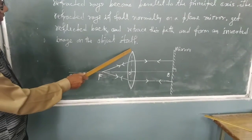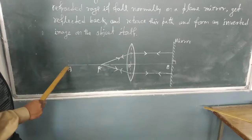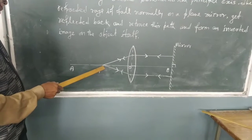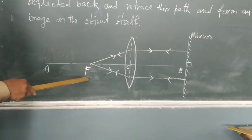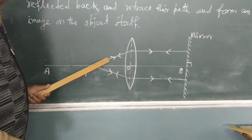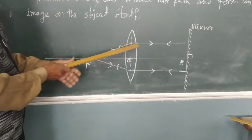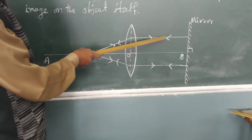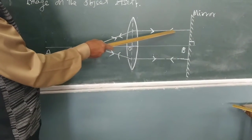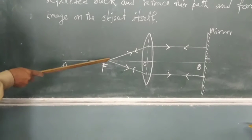Look here. This is a convex lens. O is the optical center of the lens, and AB is the principal axis. On the principal axis, I have taken one point F, that is the principal focus. From this principal focus I have drawn two rays — ray one and ray two. Ray one gets refracted, and the refracted ray falls on the mirror perpendicularly, then retraces back and comes back to its same position.